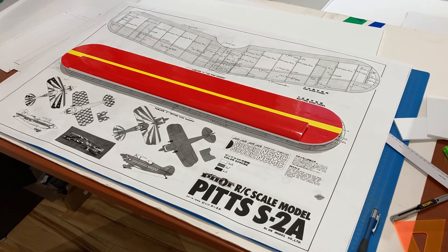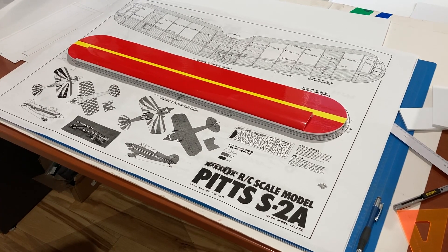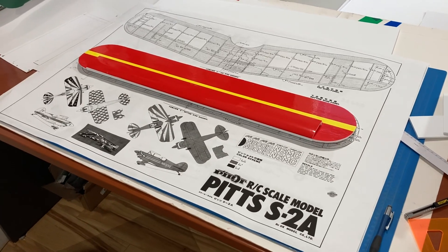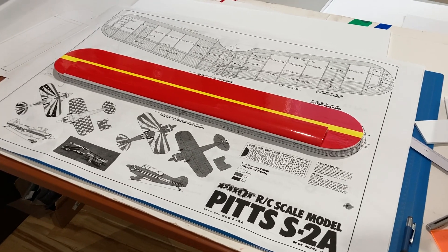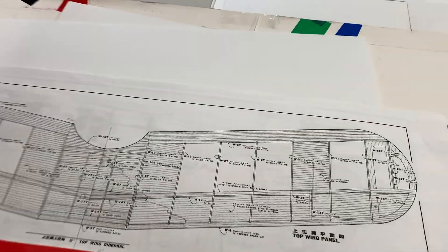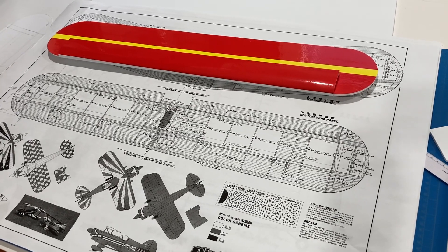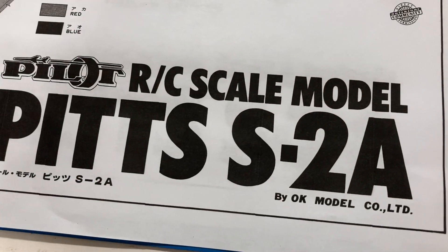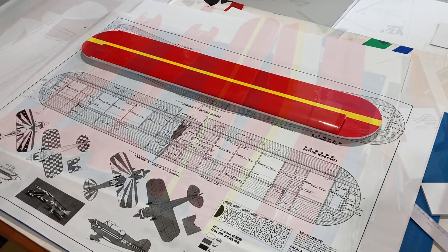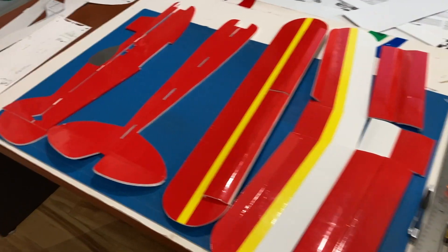This is my latest project - a profile model of the Pitts S2A. I made the lower wing to see if it would work out. I'm not going to put a dihedral in there; I'm going to keep it straight. You can see I basically used the outline from this plan from that company, and we'll see how it goes from here.